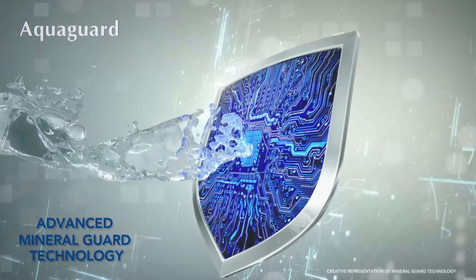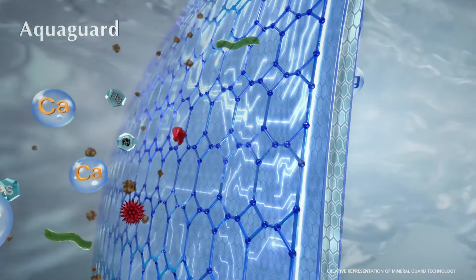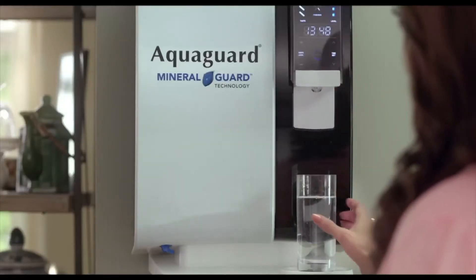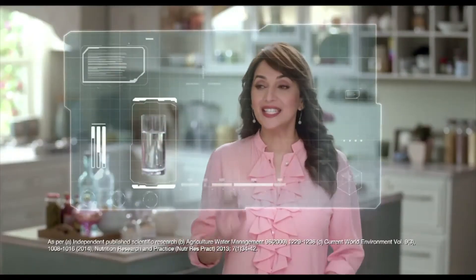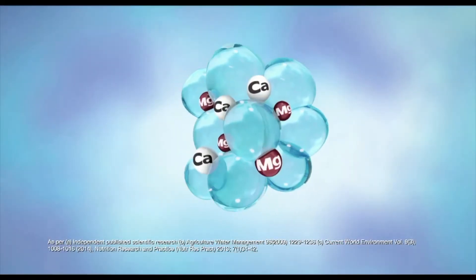The advanced Mineral Guard technology always retains the essential natural minerals in your drinking water. Now introducing India's first water purifier with cutting-edge Biotron technology. Let's understand how it works.